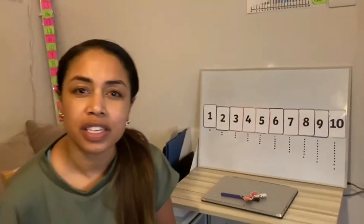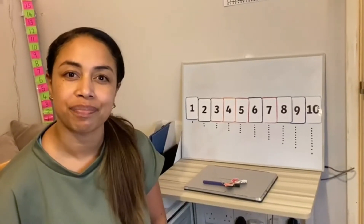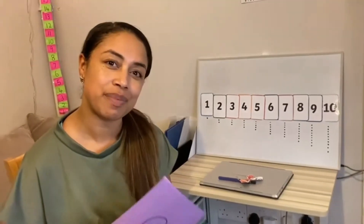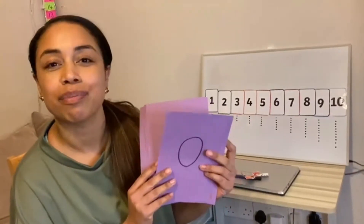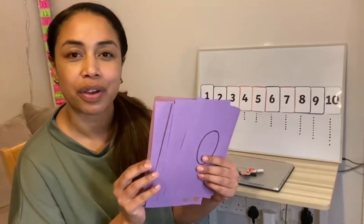And that's going to be your learning focus today. You're going to practice taking away on a number line. So the first thing everybody needs to do is make yourself some number cards. I've made them nice and big here. Make sure you write numbers all the way from zero to six.